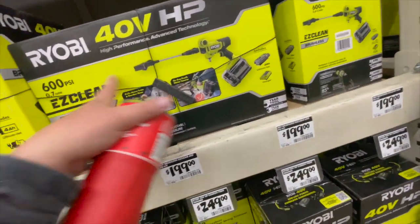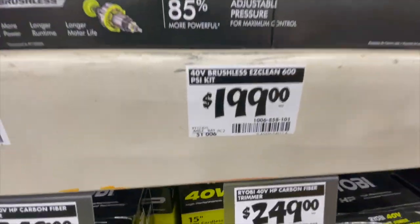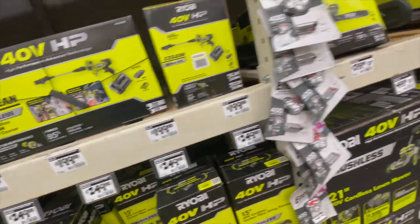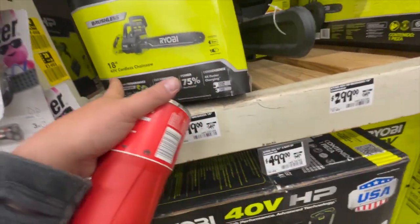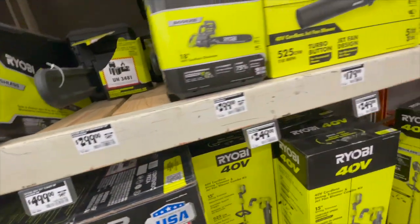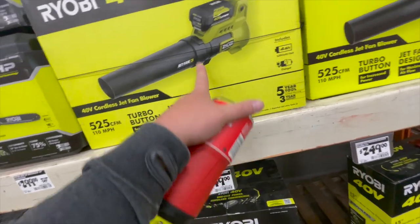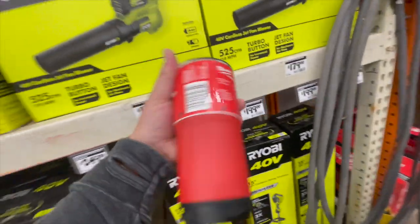This one's nice — a 2 amp hour battery, charger, 600 PSI Easy Clean. It does look cool. It comes with a watertight housing for $200, that's not bad. And $299, was $349, for the 18-inch 40-volt cordless chainsaw.